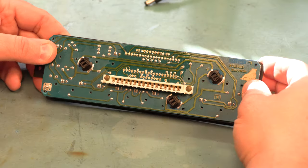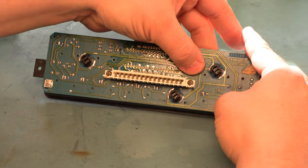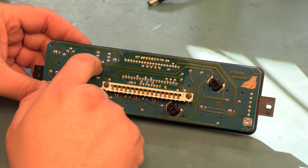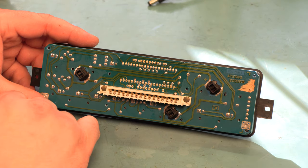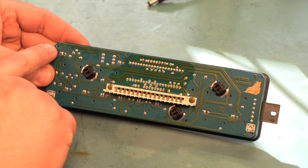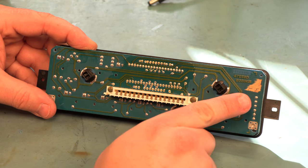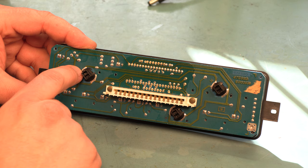Next we're going to test-fit the faceplate kit — we're going to be gentle here because there's a good chance that these pinholes are not entirely going to line up. The left side typically lines up and the bottom row typically lines up, but we're going to have some problems in this area. It's almost always necessary to hand-fit the faceplate to the circuit board you're using. We need to expand this hole slightly to the right, and if we look at these two holes, they're nowhere close.